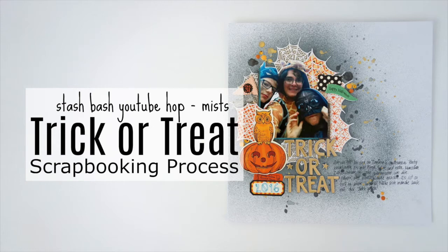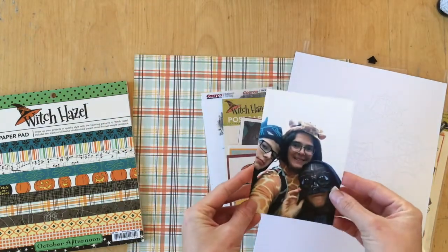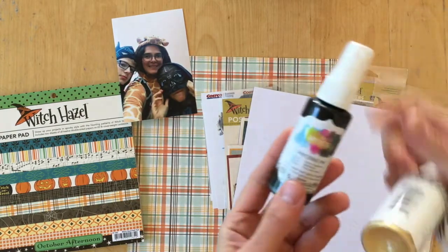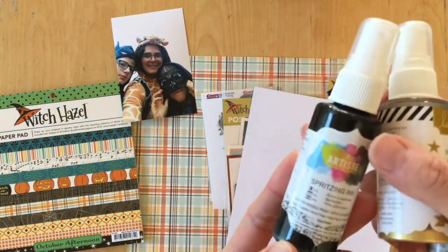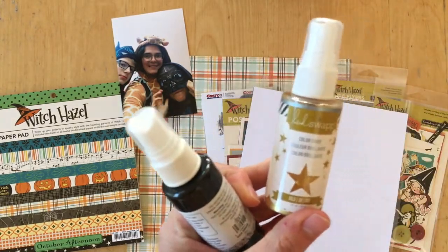Hello, it's Simone. Let's struggle together in another scrapbooking process video. I am going to scrapbook my very first Halloween layout — I'm going to scrapbook this photo. Today I am participating in this Stash Bash YouTube hop and the topic is mists.